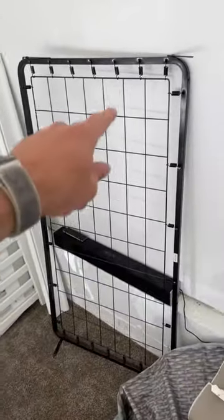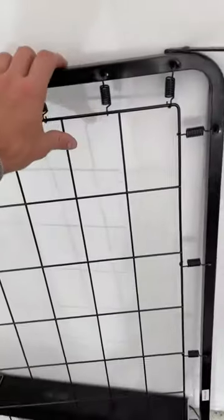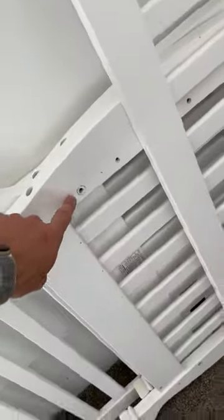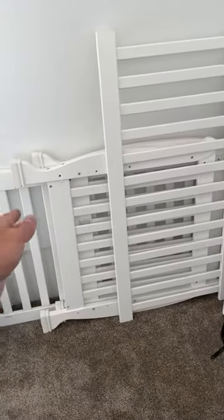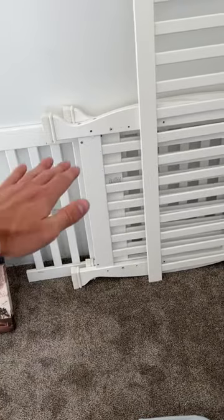This is where you would be setting your mattress. What I like about this is it does have springs on it, so it makes it a little bit more comfortable. You have these side plates, which is where you'll be screwing it in. The side plate has different holes — one, two, three, four, five — there are these different levels that you can set the mattress at.